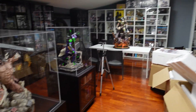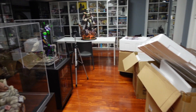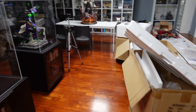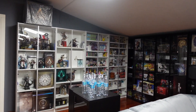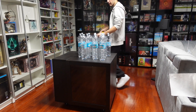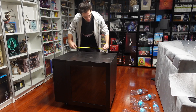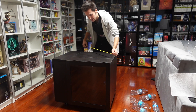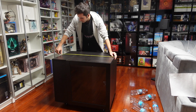Dovrò fare anche la teca in plexiglass per il Doom Guy, che sarà un bel casino perché così alta sarà difficile realizzarla. Ne ho già uno stand fatto, ma qui sopra non ci sta, quindi dovrò realizzarne un altro.